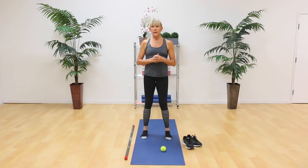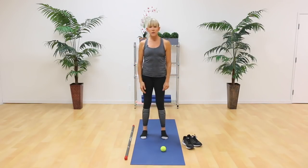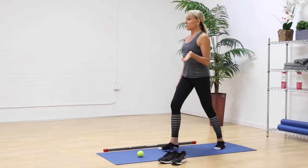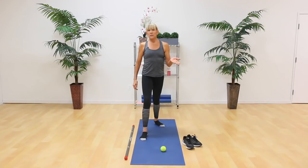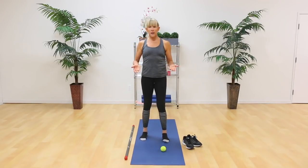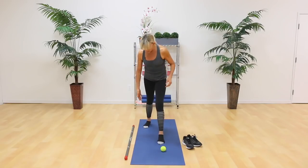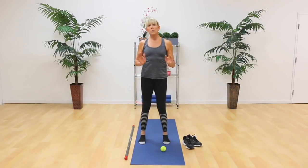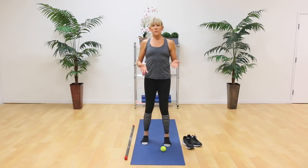To find out where you might have some tightness and where you really need some work, here's a simple couple of tests. This makes the workout more individual and caters to your needs. Stand parallel, just relax, and now take a step back with your right foot. As you step back, look back and see whether you actually turned your right foot out. If you did, that means you probably need some work on your calf and your hip. Now do the other side — step back with your left foot and self-observe. You might have turned out more on the right versus the left; for me, it's more my right side.